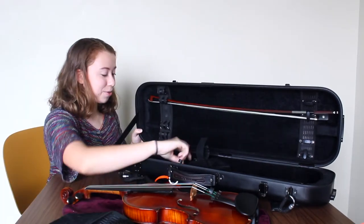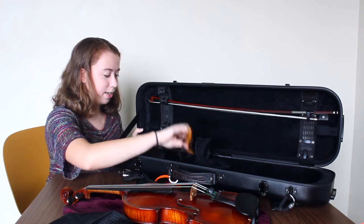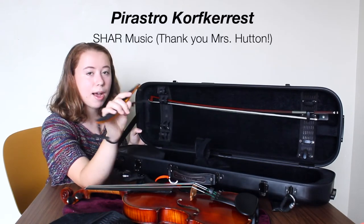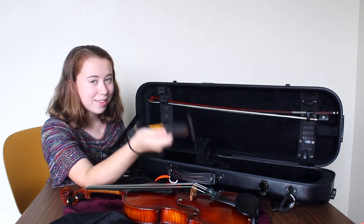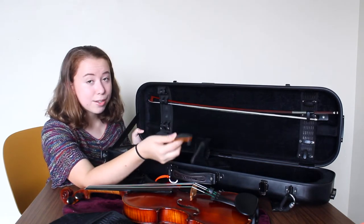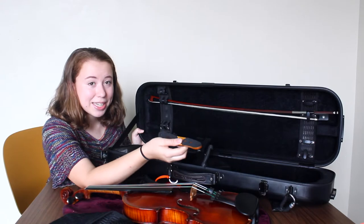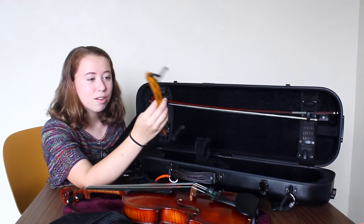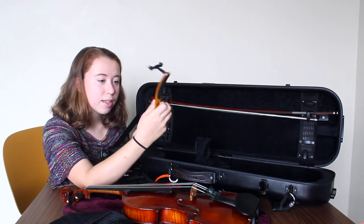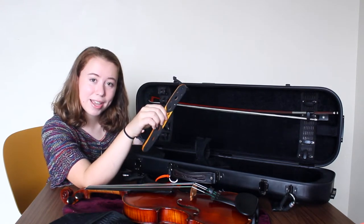Next I have my shoulder rest, which I keep right here, and it is a Parastro Corfica rest. This is a great shoulder rest but quite the investment. I was really lucky that my high school teacher just gave this to me right before I graduated, which was really sweet. I love this shoulder rest and highly recommend it — it's also somewhat adjustable, as the wood can be bent in different ways.